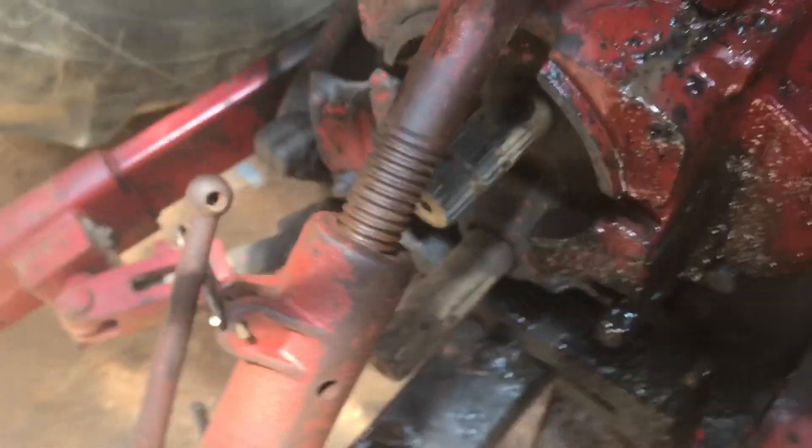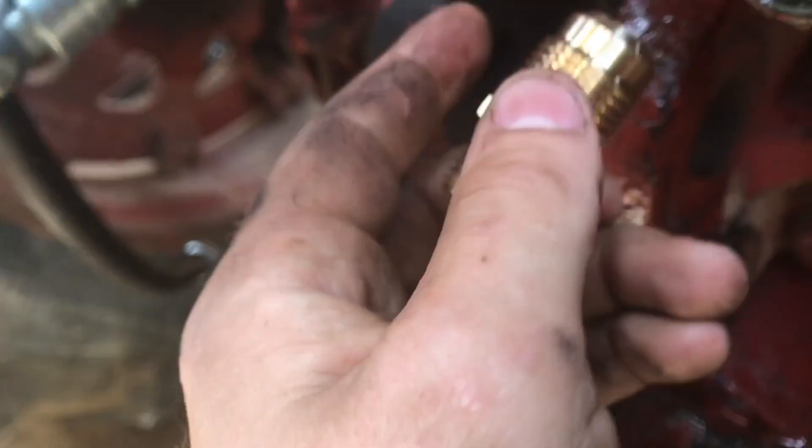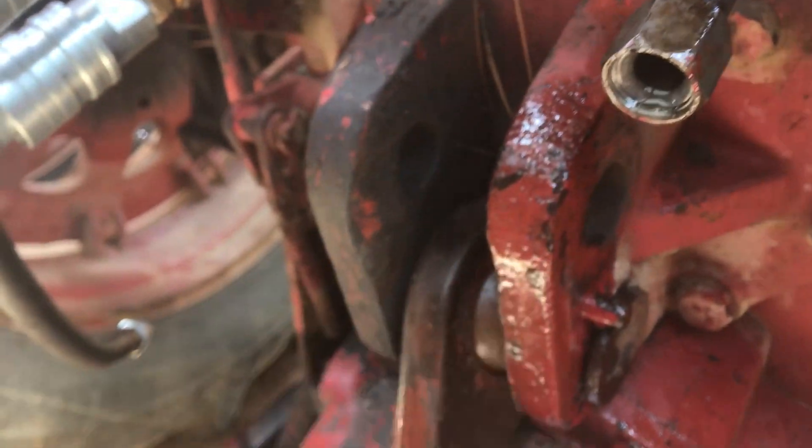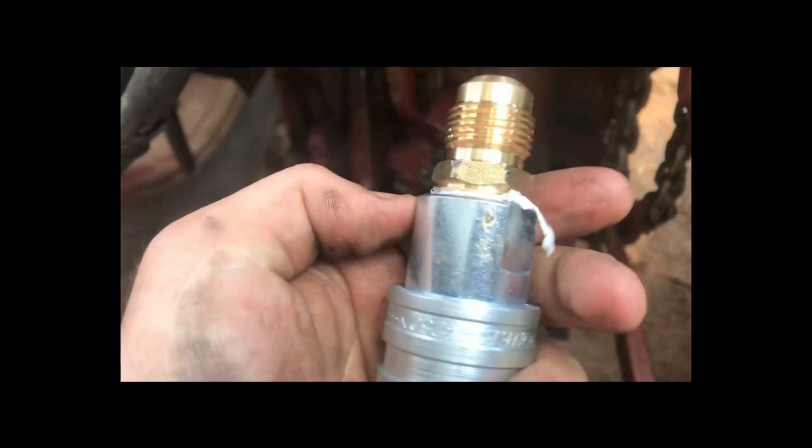What we're gonna do is put Teflon tape on these. I know it's not required but I do it anyway because I really don't like these leaking. With the fitting attached, I'll put it in the vise and tighten it down.